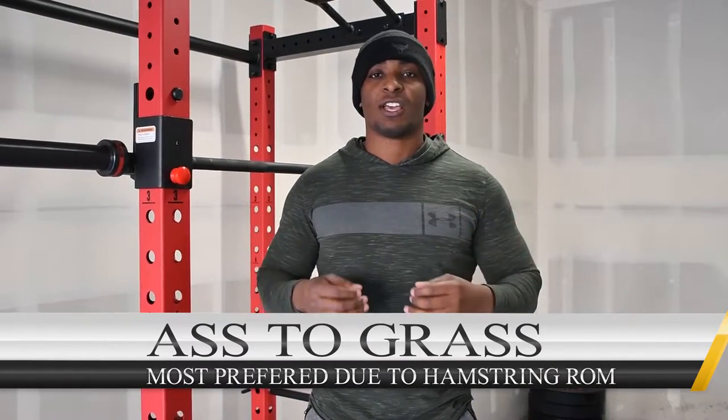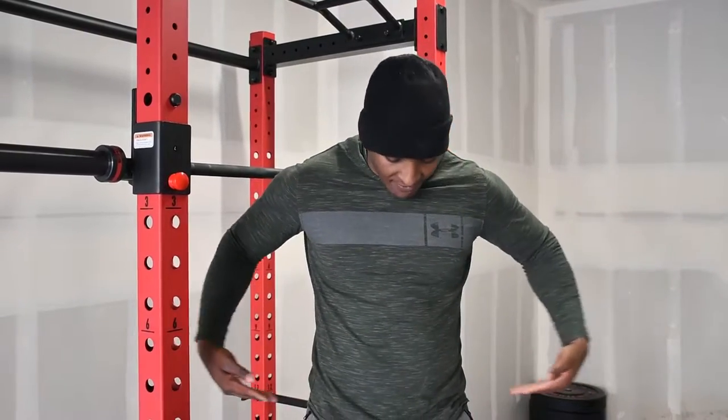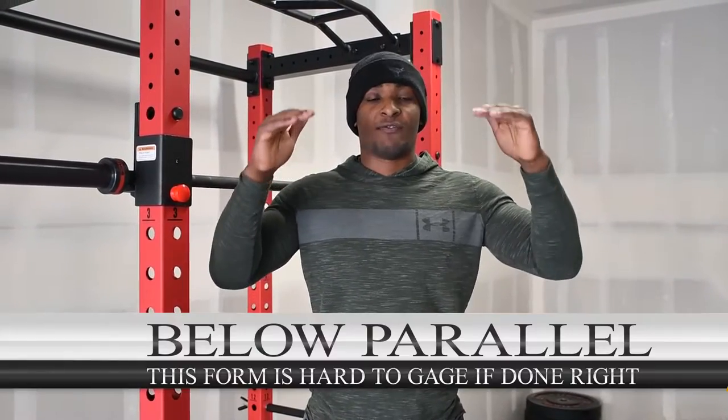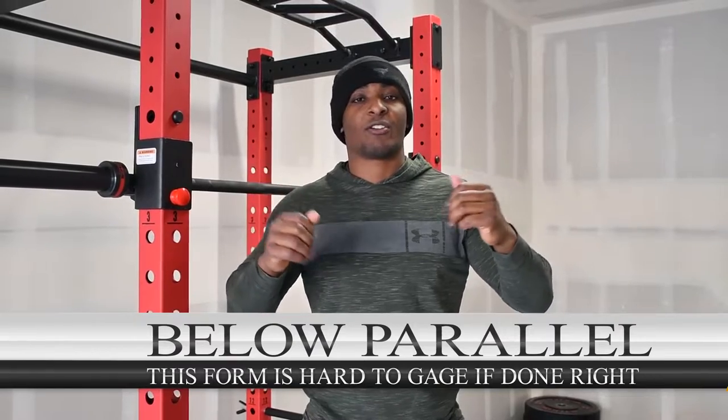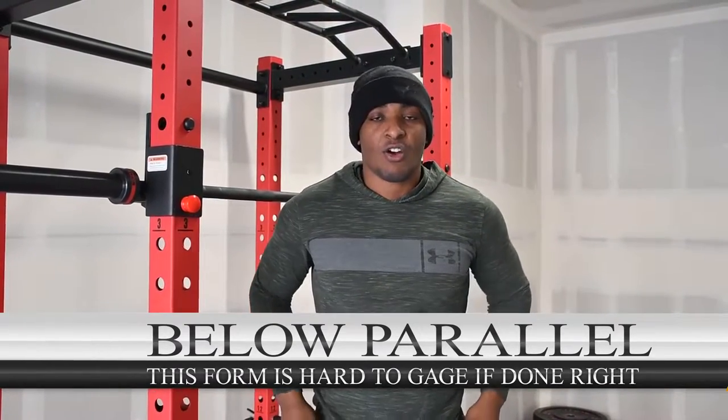However, some people — like powerlifters — don't necessarily need to go that low. All you have to do is just have your hips go a little bit below your knees. Or the answer is, in general, when you break parallel. If you're going a little bit below parallel — I don't care how much so — when your thighs are parallel to the surface of the floor, you go a little bit below that, and when you shoot back up, that's how low you should go. If you go above parallel, it's a no-go. If you go parallel, it's a no-go.